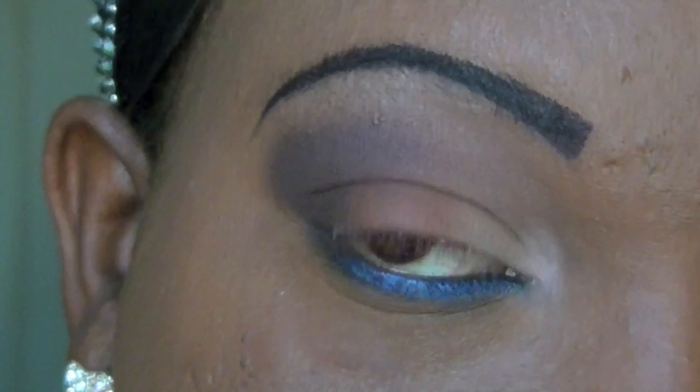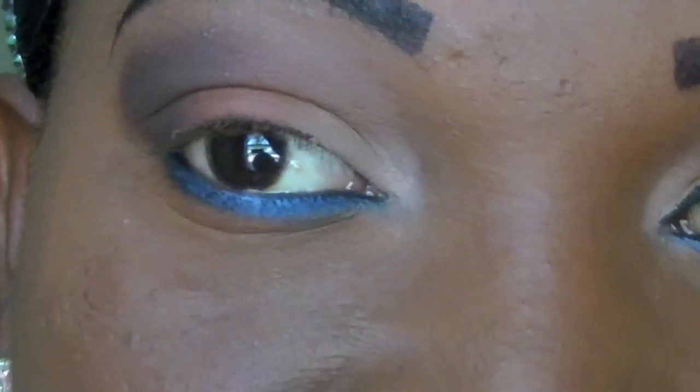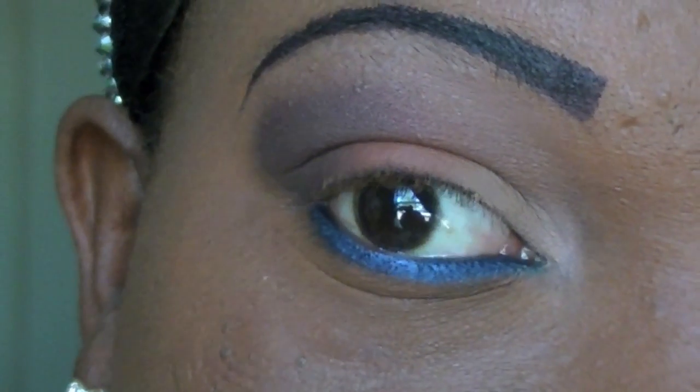Let me throw on some liner and some lashes and I will be back with the final look because this video is already too long. Okay, I'm back. This is the finished look — there are the eyes, and the lips I left neutral.